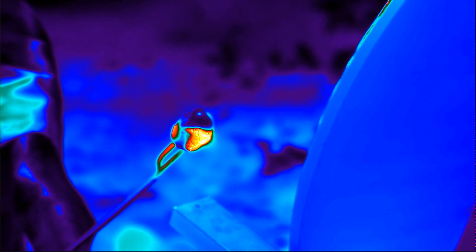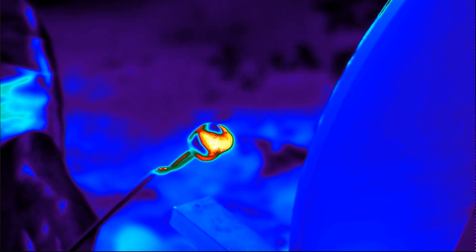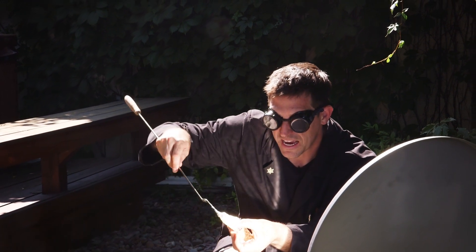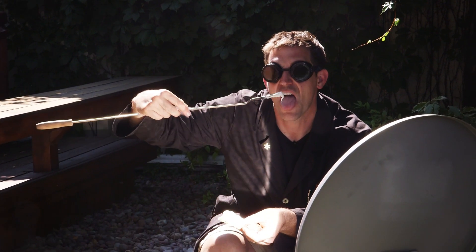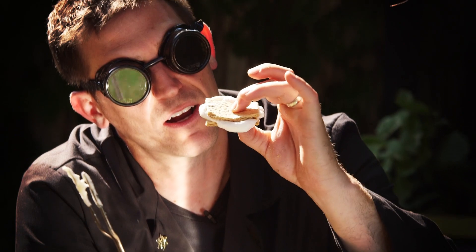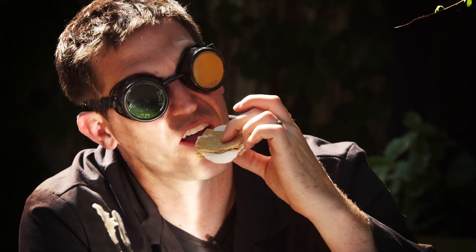We have the sun to thank for a lot of things, and today we can thank the sun for helping make an ooey gooey s'more. This is the best part of science right here — getting to taste the sweet stuff.